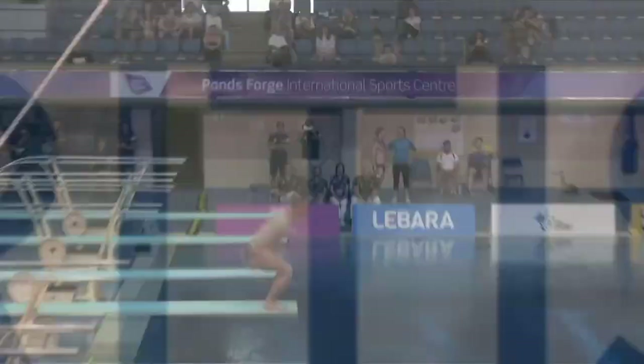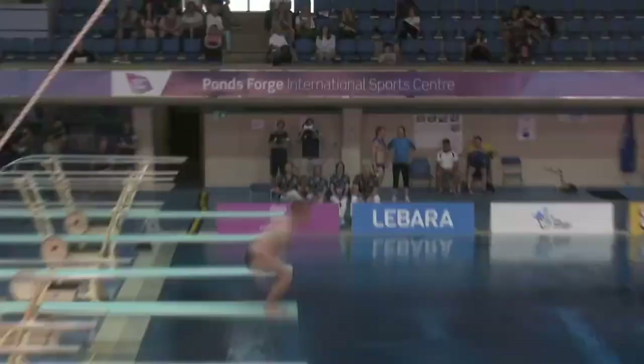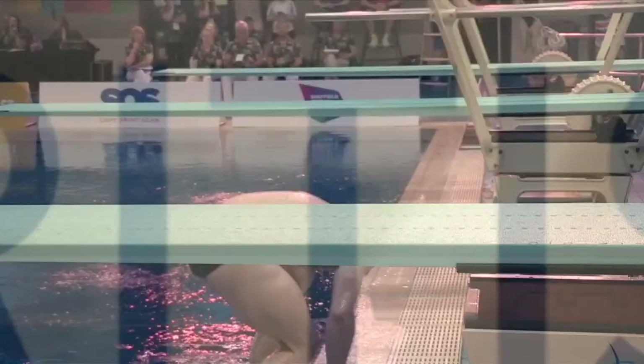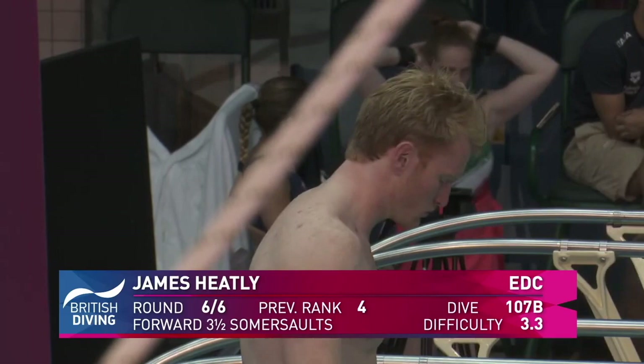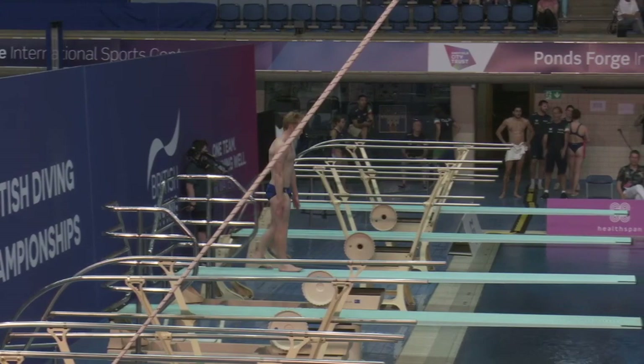And that forward two-and-a-half somersaults one twist — opting to do the twist before the somersault — fantastically executed there from Jack. Beautiful entries, these entries are looking so sharp. Jack's attacked the almost the front opposite side of the poolside. And our penultimate diver now: James Heatley with the same dive, forward three-and-a-half somersaults pike — let's go James.